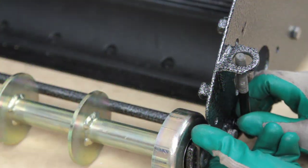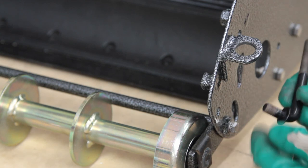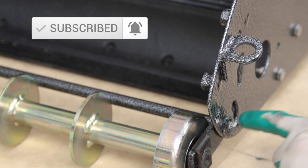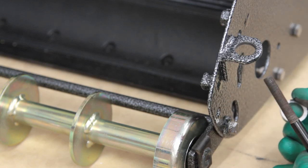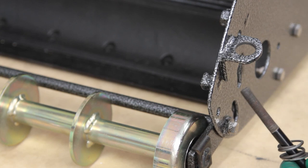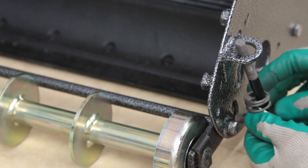Our next order of business will be to install the height adjuster. That's this L-shaped doodad and it fits through a little kidney-shaped slot on the side and through a hole in the cradle. Before we do that, I'm just going to pop on the large retaining washer with a large circle in the middle and a little spring, and I've got a bolt for the other side and our height adjuster knob.